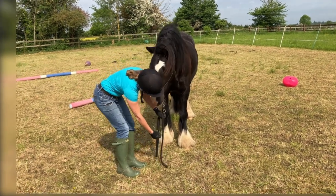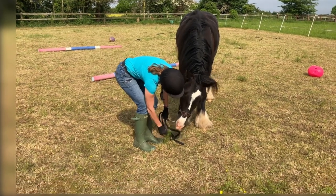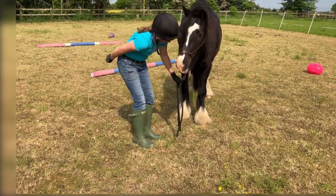So, importance of In Hand - why do we do it? Well, for me it's about learning how the horses move, what they can and can't cope with, building a bond, and breaking things down into bite-sized chunks before you get on.